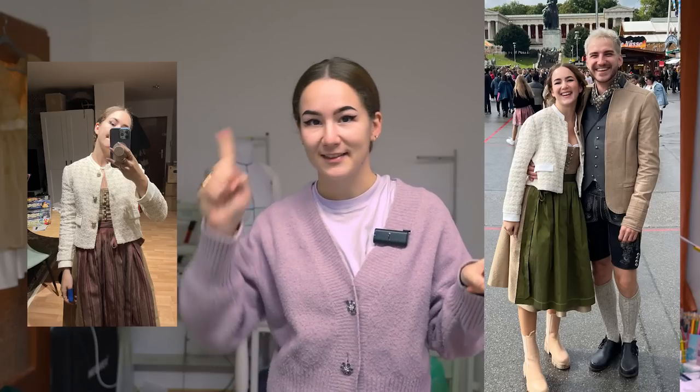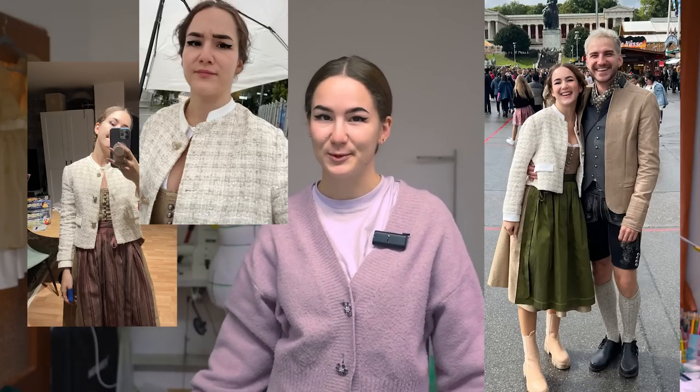Hi guys and welcome back to my channel. Today we're going to make a community request which I was holding out for a long time. As you might remember if you follow me on Instagram, I wore this outfit to the Oktoberfest, and you guys wanted to have a pattern for this kind of jacket, so here we are.